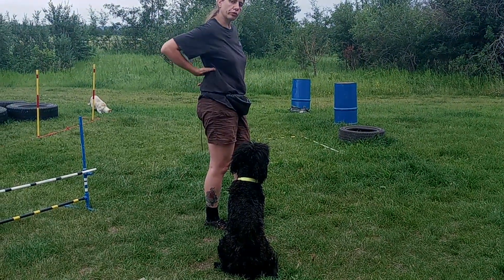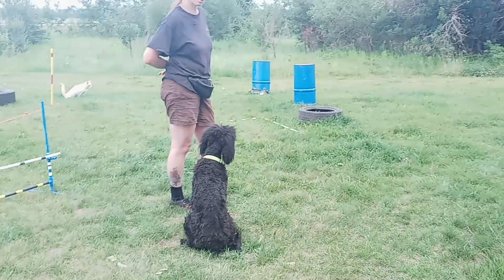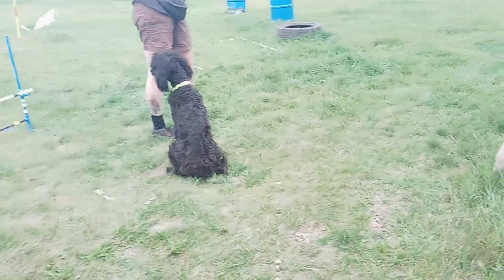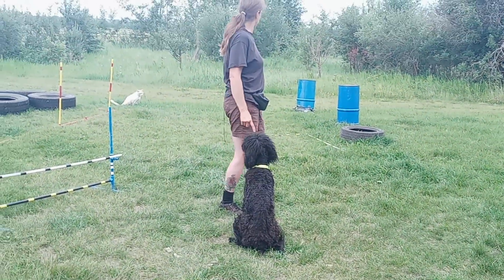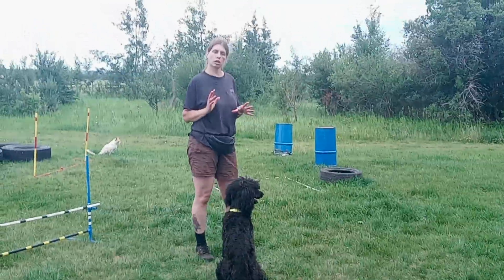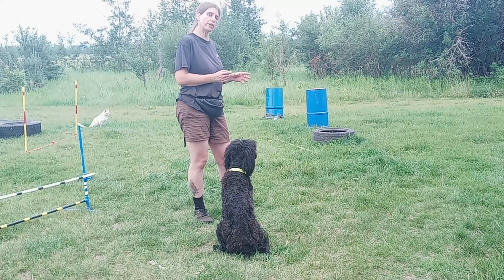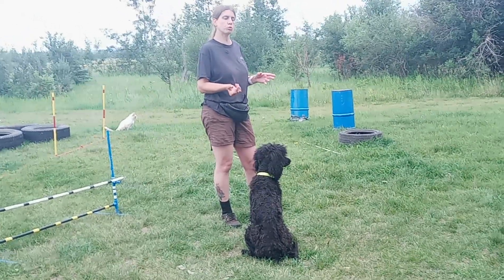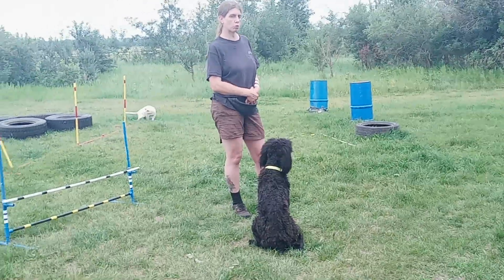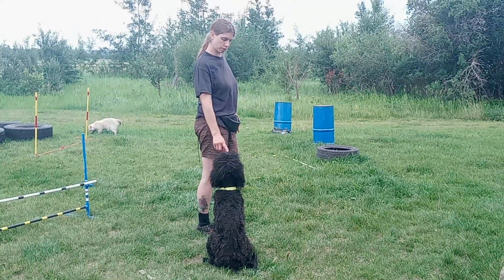For the week three homework for the agility program, I'm going to talk about putting the different obstacles together. First we practice the jump, pause box, and weave poles separately, so I want your dog to understand what the obstacle is — so you can point to it, give a single command, and they know what to do. That makes it faster. You also want to position yourself so you don't have to travel as far as your dog, which will also make it faster and smoother.